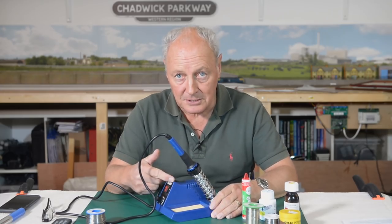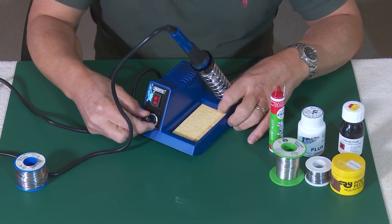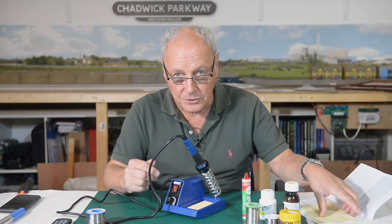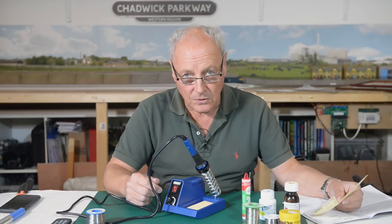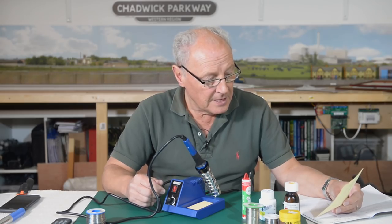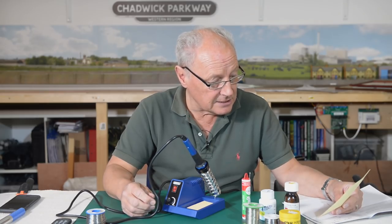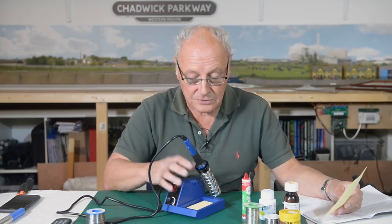There are a couple of things I like about this iron — I'm going to use it in anger for the first time on this video. It has a variable temperature output. The power output goes from 5 watts to 40 watts, equating to a temperature of 150 degrees centigrade out to 420, or for those across the pond, 300 degrees Fahrenheit to 790 degrees Fahrenheit. Now 60-40 solder — that's 60% tin, 40% lead — requires a melting temperature of 650 degrees Fahrenheit to melt.